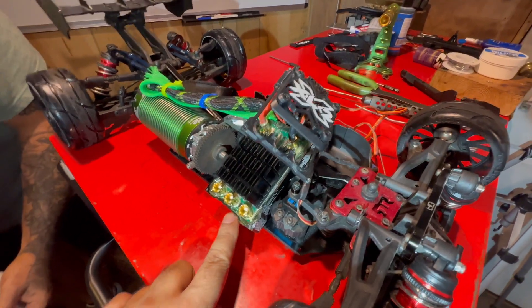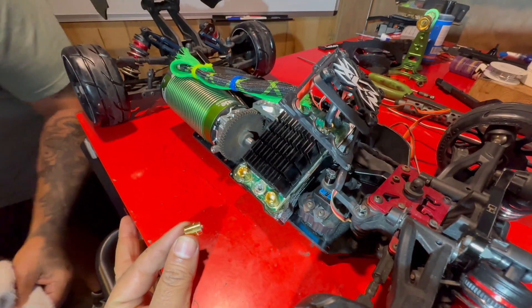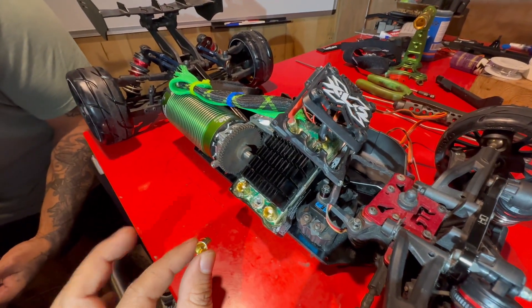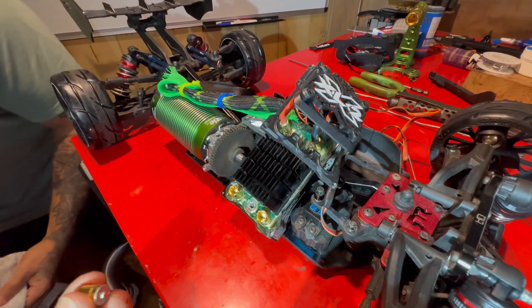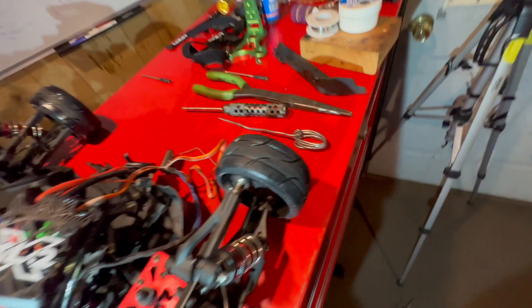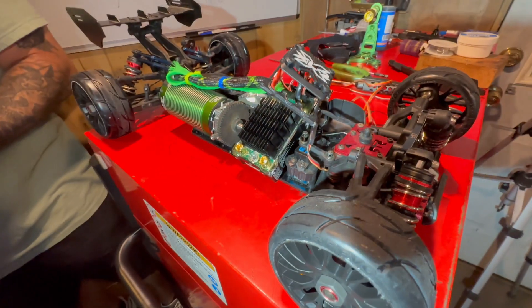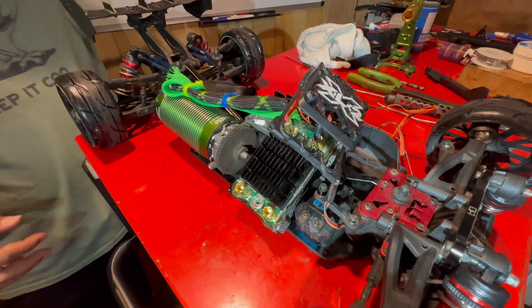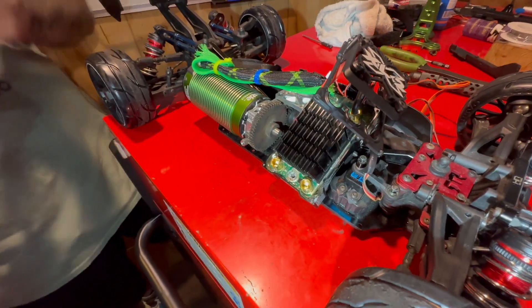All right guys, today we got our XLX2 — the soldering broke off here, we're gonna repair this baby. You guys seen my video on the Mamba Monster 8s? We're gonna do the same thing. We are taking a chance here but let's see how it goes. We got all of our equipment right here, we're gonna use solder. So like I said, it's a do or die — so far we fixed two and this is the third one right here. Hopefully this one lucks out, here goes nothing.